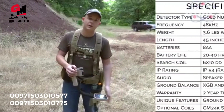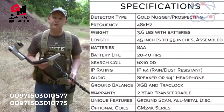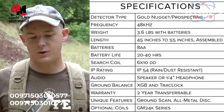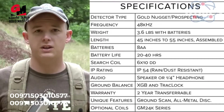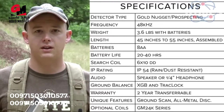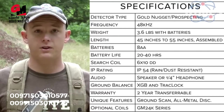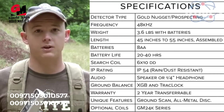Basic specifications on the Gold Master 24K: this is a VLF gold nugget detector. It operates at 48 kilohertz, weighs about three and a half pounds with batteries, and those batteries will get you 20 to 40 hours of life depending on your gain settings and how much backlight you're using — about a week of runtime if you're going eight-hour days.